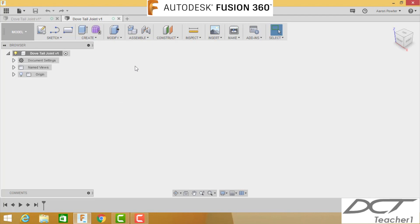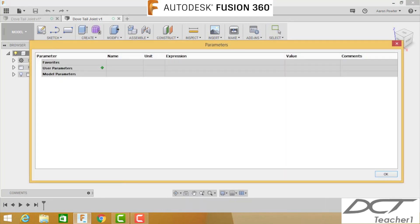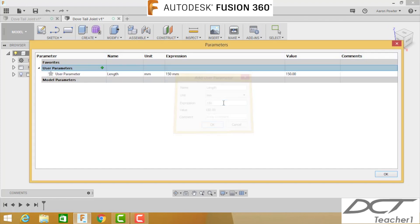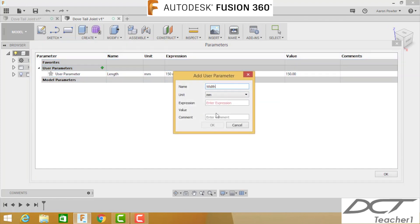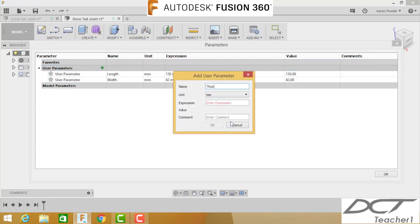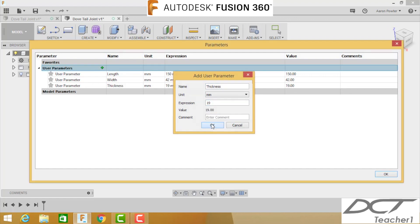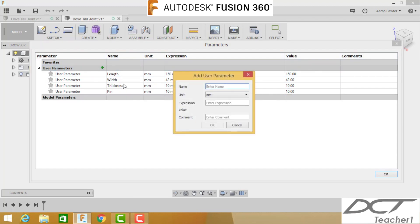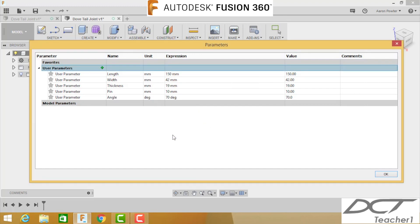Create some parameters straight off the bat. Go to Modify > Change Parameters and click the green positive button. The first one is called 'length' and the value is 150. Create another called 'width' with a value of 42 — dress pine, once dressed from the raw sides, is usually 42 by 19. So our 'thickness' will be 19. Next, add 'pin' at 10 millimeters. For 'angle,' click the dropdown, select degrees, and type 70. Click OK. Check that your parameter setup reflects exactly what I have.